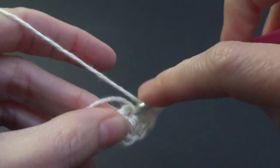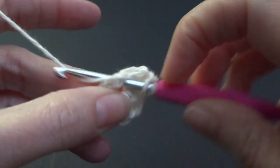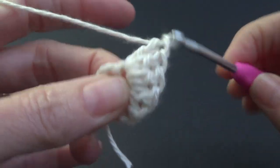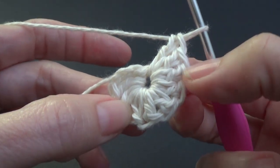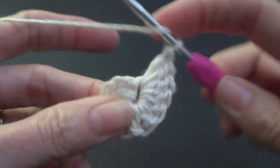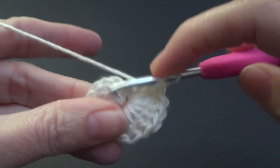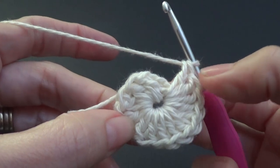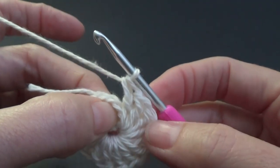I am crocheting over my tail as I go because I use that to cinch the centre in. So I have 14 stitches plus the chain 3 — so technically all together we've got 15, but the first chain 3 does not count as a stitch.